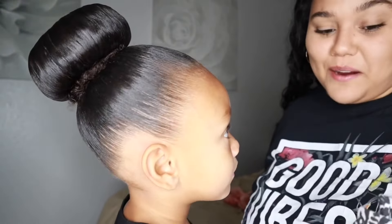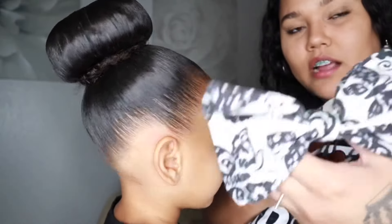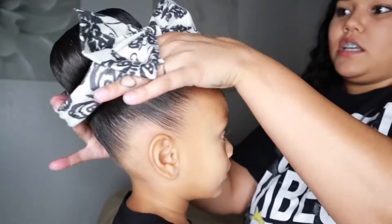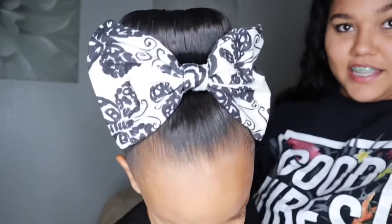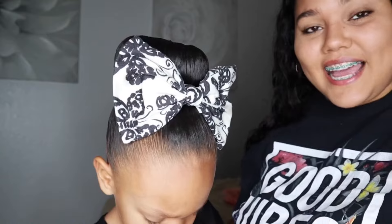My son is crying in the background — he got hurt but he's with his daddy, I'm not ignoring him. I have the bow here — it's a bow headband from when she was a baby — and I just set it right on top. And she is all done! Super simple, super easy, perfect hairstyle. Thank you guys so much for watching — don't forget to like, share, comment, and subscribe. Comment below what you want to see next. Super easy ballerina bun — and don't forget, it's poppin'!